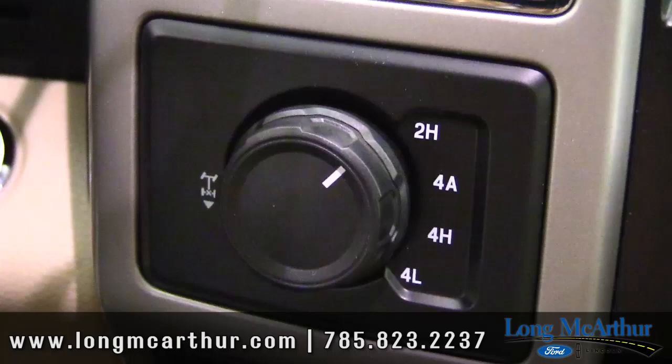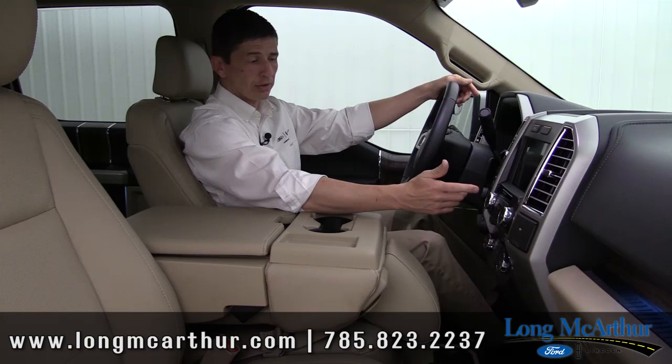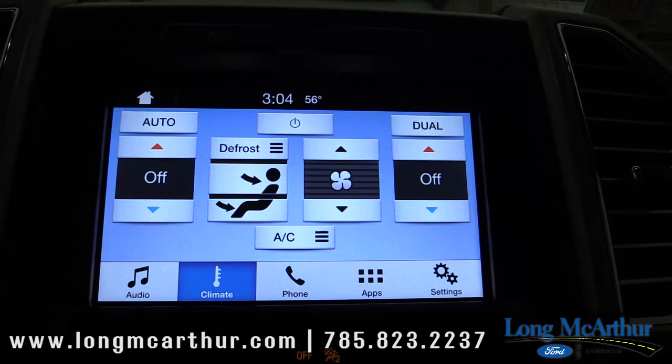On 4x4 models you get the shift-on-the-fly 4x4 system with an automatic 4x4 setting. That automatic 4x4 setting is not available on the XL or XLT — you need a Lariat or above to get it. Also standard is dual-zone automatic climate control, so the driver and front passenger can set two different temperatures.